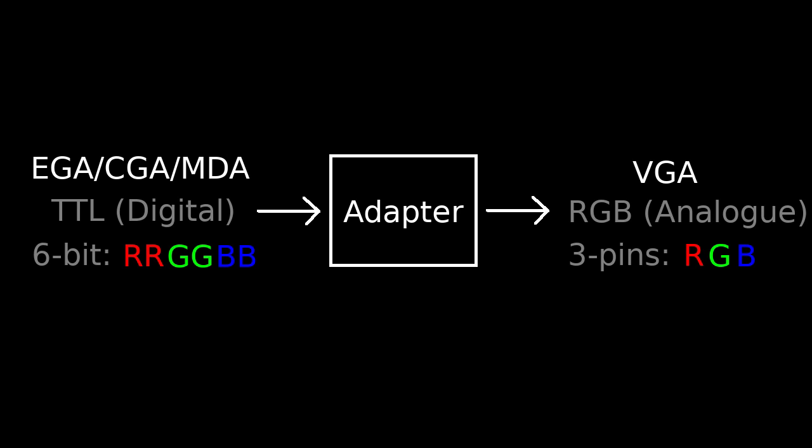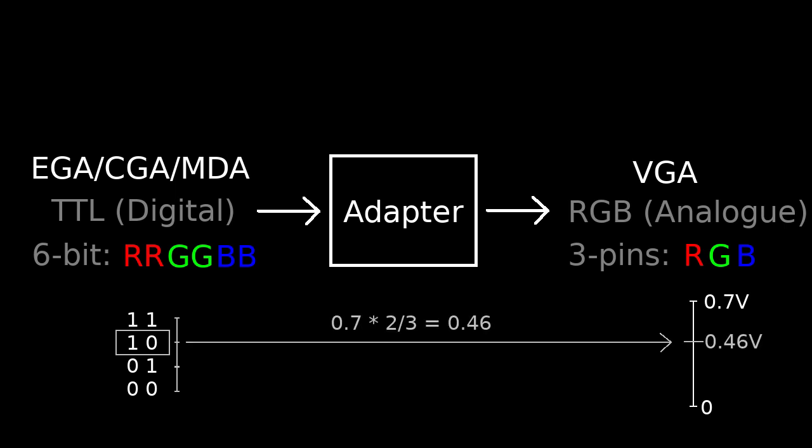Now let's consider the output. VGA is analog — it uses three RGB pins with a voltage range of 0 to 0.7 volts. So to convert the digital RGB color signal to analog, we just need to convert the digital value of each color to an analog voltage level. For example, in EGA, the color red uses the value 1,0 in its red channel, which is 2/3 of the way to the maximum value. So the VGA red pin should have a value of 0.7 volts times 2/3, equals 0.46 volts. Converting all three color channels from digital to analog will give us a VGA-compatible analog signal of the same color as the EGA digital signal.